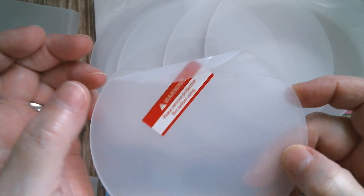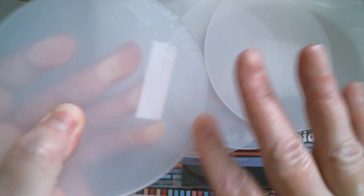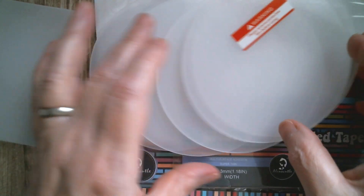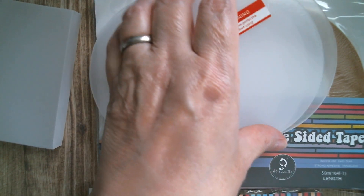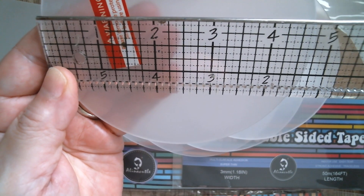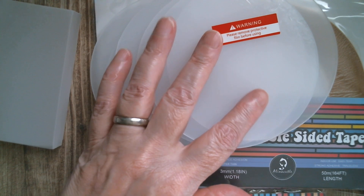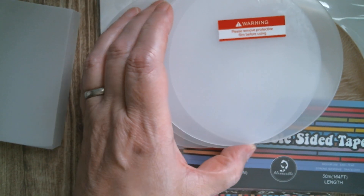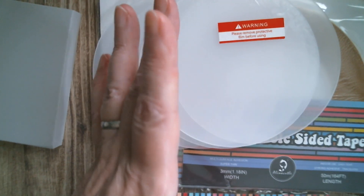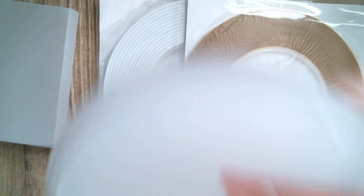Once you peel the film off, they are crystal clear. I don't think I've seen anyone use these yet for Alina, so I'm going to come up with something for tomorrow. They measure four and three quarter inches in diameter, so you can make wonderful coasters or anything — especially with some UV resin, which will dry really, really quickly and seal everything underneath.